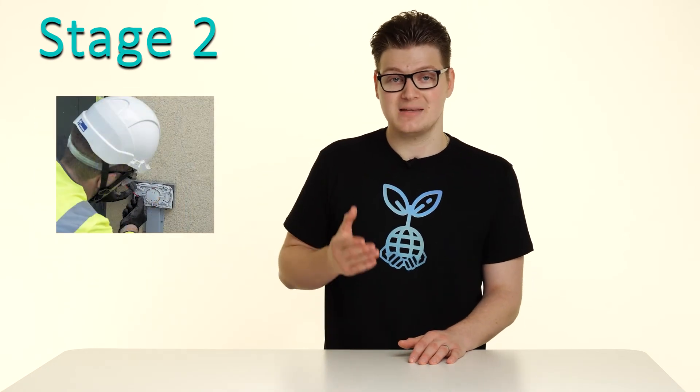Stage two is where the engineer will come to your property at a pre-confirmed time window appointment to install what is known as an ONT. These time windows are either a.m. or p.m., and when booked it's important that someone over the age of 18 is there for the duration of that time. The engineer will install what is known as an ONT, which is essentially a termination point for the full fiber network in your property.